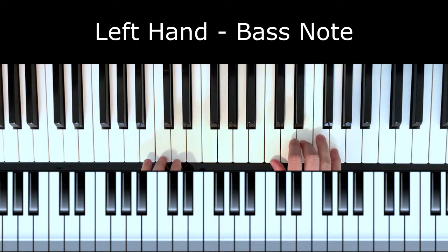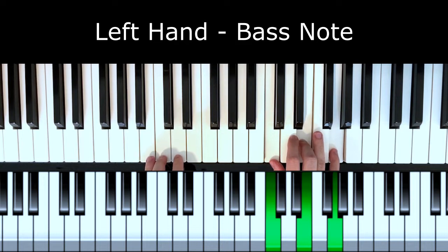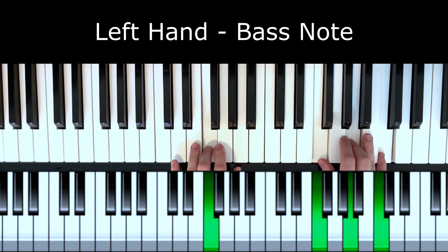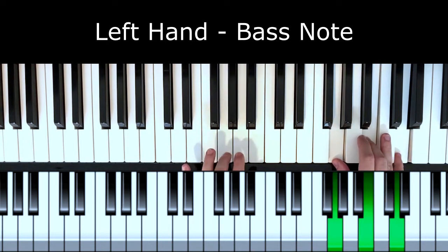If we have a chord in the right hand — let's say we have a C chord that we're playing — in the left hand we would play a single note, a single note C. If we have an F chord in the right hand, we'll play a single note F in the left hand. And if we have a G chord in the right hand, we will play a single note G in the left hand.